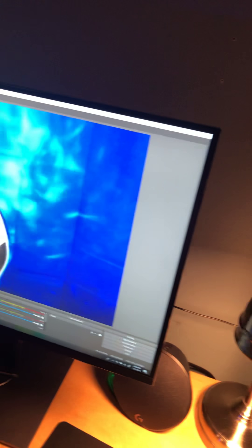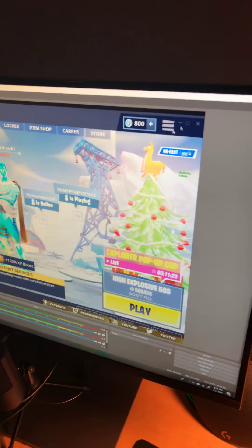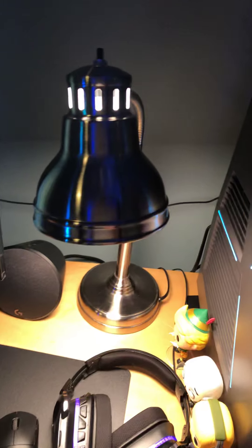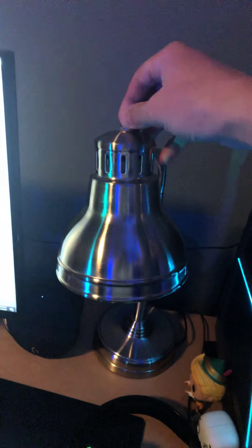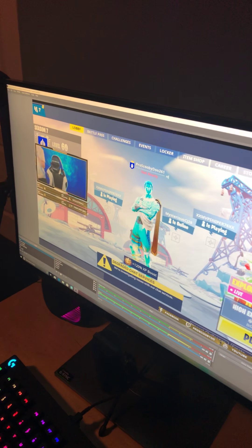If you want to check that out, it's got about 20 views right now — I did it on this whole setup right here. And here's the light that I use just to get better lighting on me while I'm streaming. I'll show you — that's what it looks like without the light, and then this is what it looks like with the light. It makes it look way better.